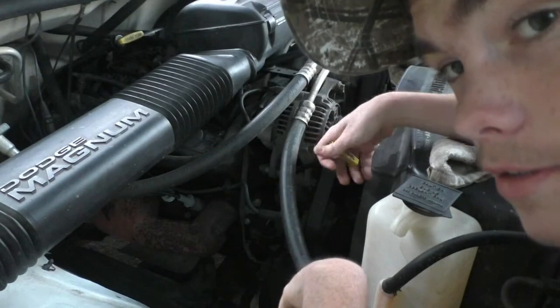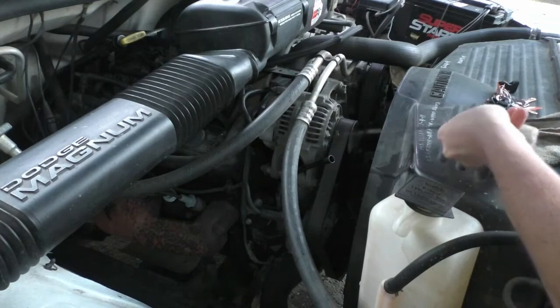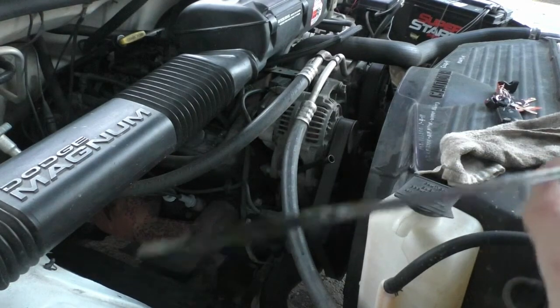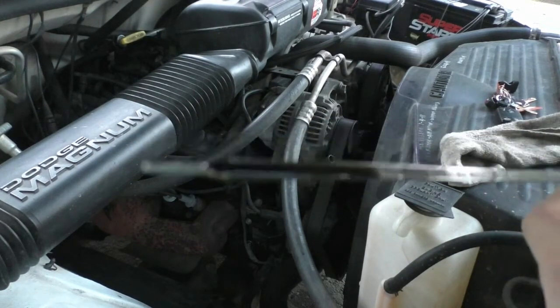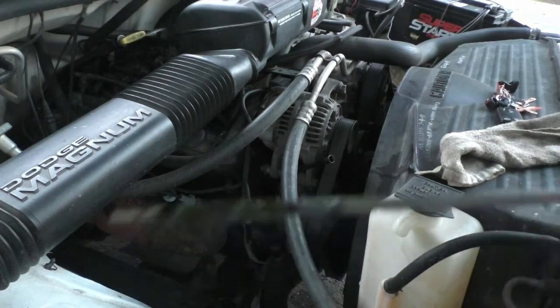And take your dipstick, pull it back out. And as you can see, still got a little oil on there, which is almost to the max — we're safe, it's on safe.